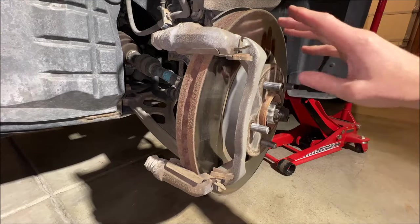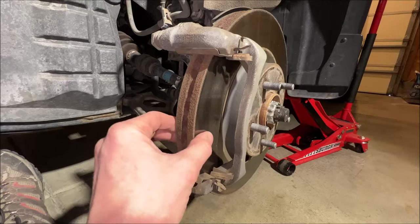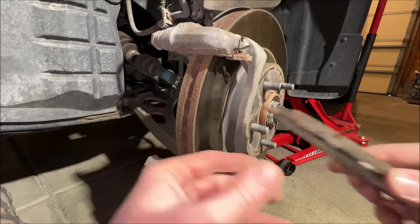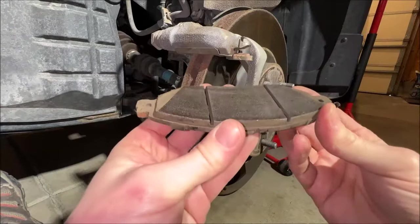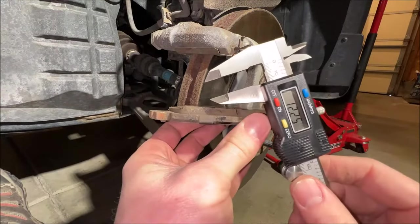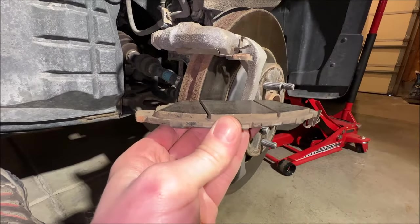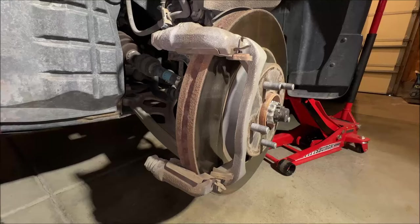After careful deliberation, I decided not to service these rotors — they don't need turned and they definitely don't need to be replaced. Inspecting the old pad, we can see very even wear; there's no waviness in this pad at all. I checked it with dial calipers and it's uniform across the whole thing, so we just don't need to replace or machine this rotor. If it ain't broke, don't fix it.